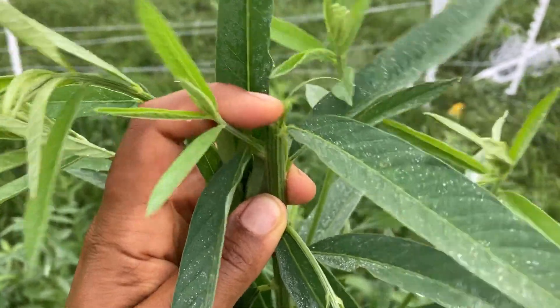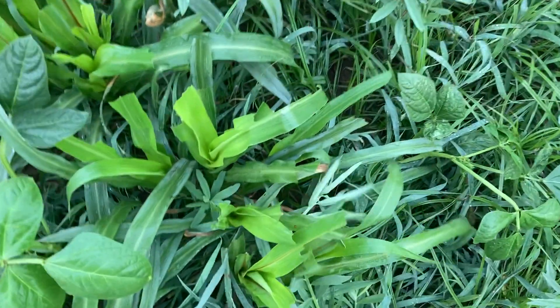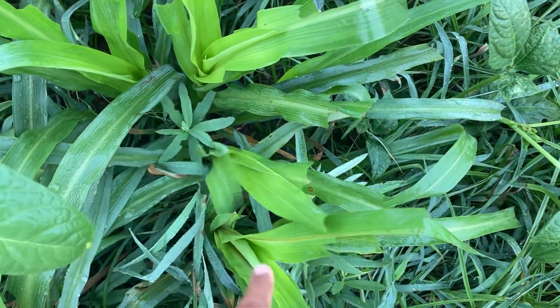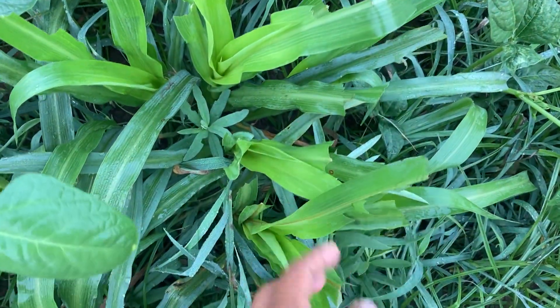Yesterday I showed the growing point on a pearlmillet plant. I actually have some pearlmillet in this plot here, so you all can see the pearlmillet plants here, and some of them are growing back after grazing.